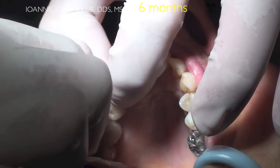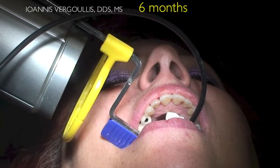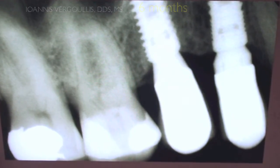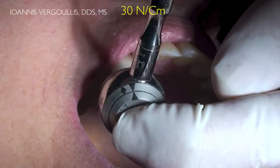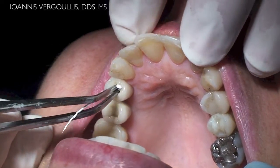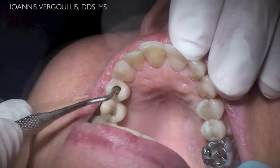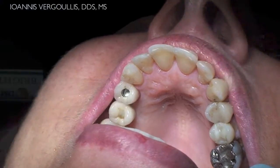The final crown is placed into position and screwed by hand. At this point, we take a periapical x-ray in order to evaluate the right adaptation of the prosthesis on the implant platform. The final prosthesis is screwed into place at 30 Nm utilizing a calibrated ratchet. The screw access hole is closed initially with Teflon, which is very thoroughly condensed. Following that, we close the access hole utilizing composite material.